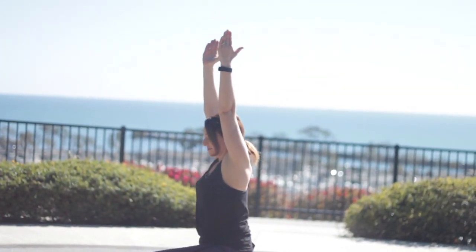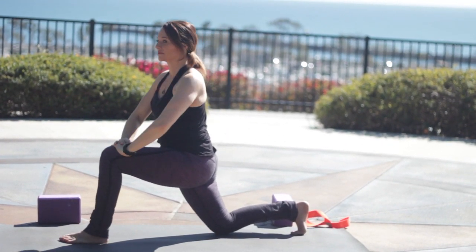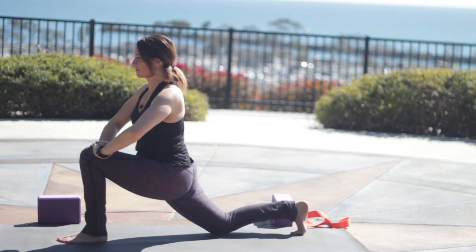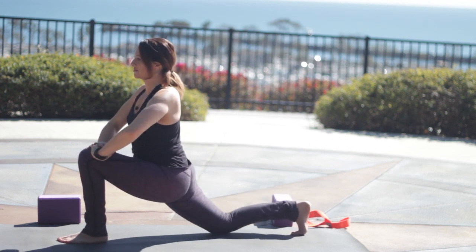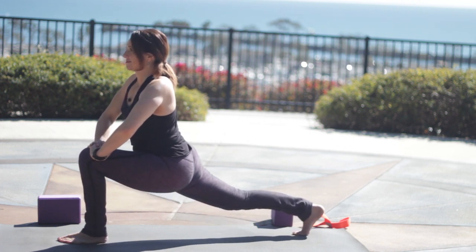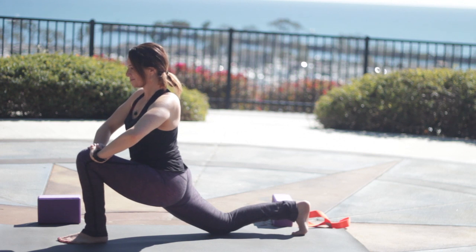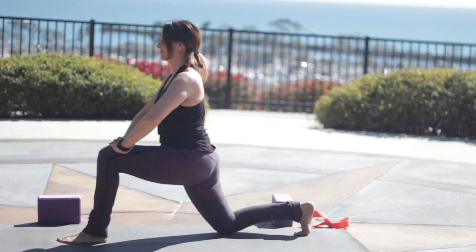Inhale, come back to center. As you exhale, slowly take the back knee down. Interlace the fingers with the other pinky in front. Sink your hips forward. Back toes are tucked under. Exhale, lift the back knee. Inhale, lower. Keep the hips as low as you can. Exhale, lift. If this hurts your knee, don't do it. Inhale, lower. Exhale, and lift. Inhale, lower it down.